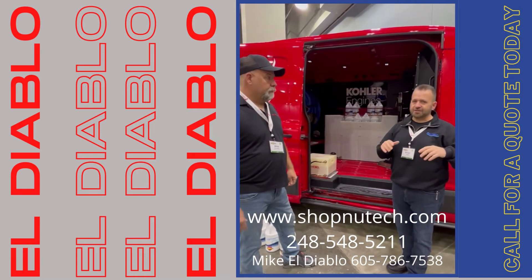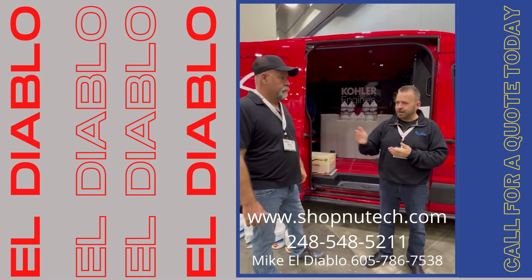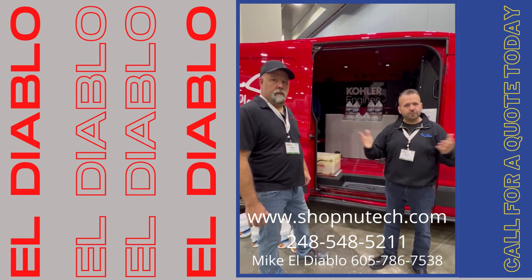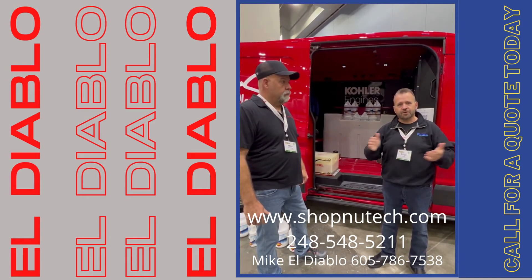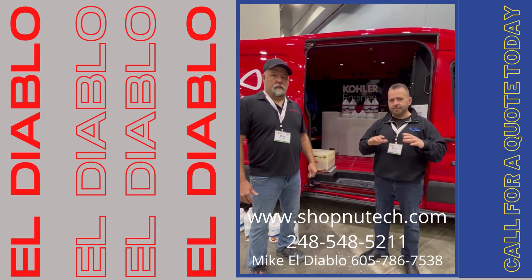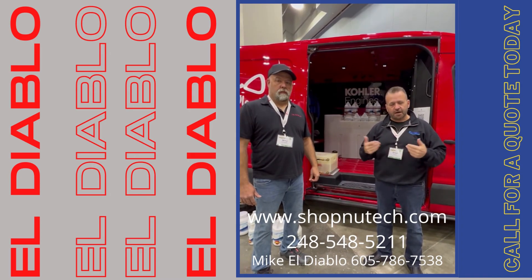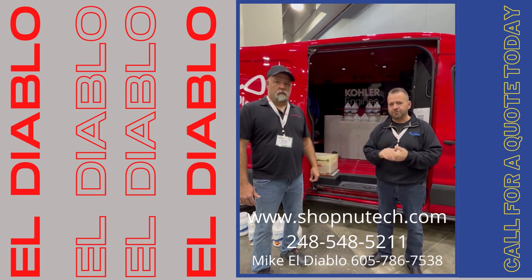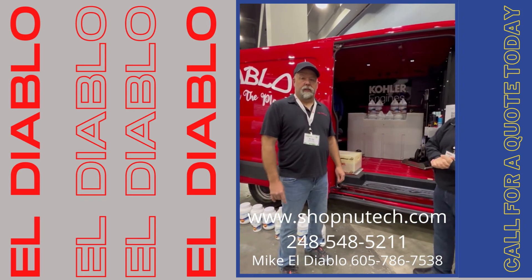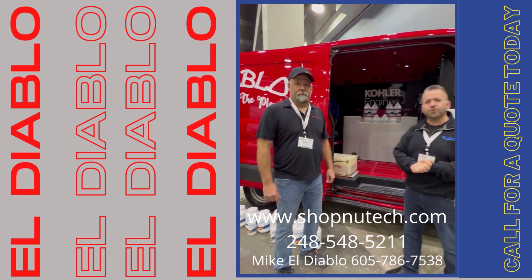A lot of great features, a lot of exciting things happening. El Diablo, you guys are doing really great things with the truck setups. If you have any questions about truck mounts, installations, or anything else, call Mike over at El Diablo or me over at NewTek. My direct number is 248-548-5211, and El Diablo's direct number is 605-786-7538. Thanks for watching — have a great day.